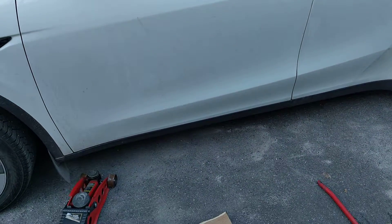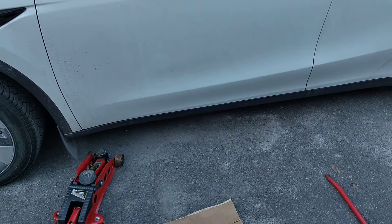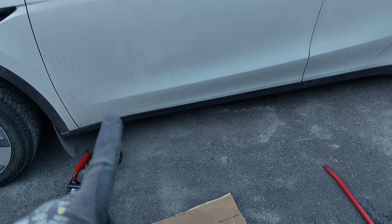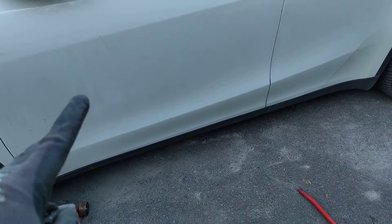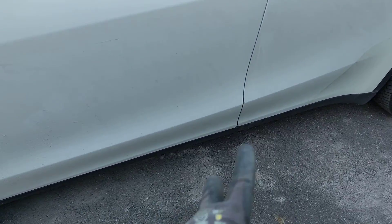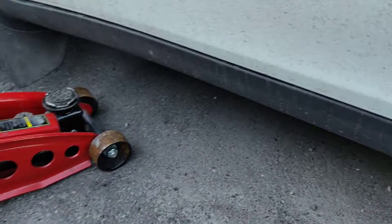Hey guys, this is the Tesla Model Y and I'm going to show you where the jack points are to raise the car up. There are two on this side and two on the other side — about here and behind there. I'm going to show you below the car.